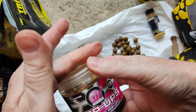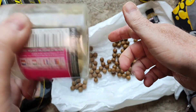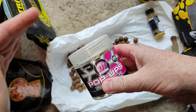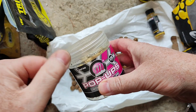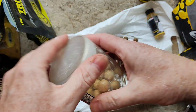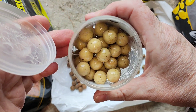It does help when there's actually less pop-ups or boilies in the bag because they can move around more freely and coat better. So if you're finding it difficult with a whole bag of brand new boilies, maybe take out half, pour the liquid in, shake them around and it will help them coat quicker.